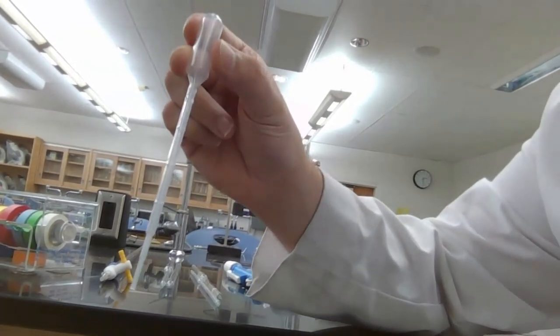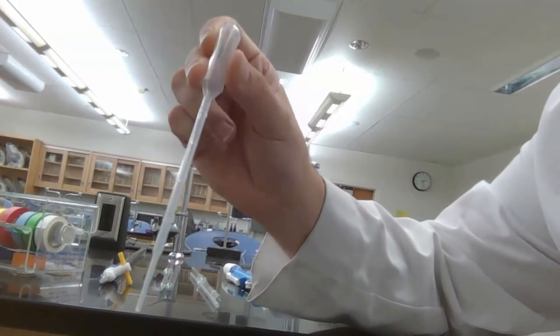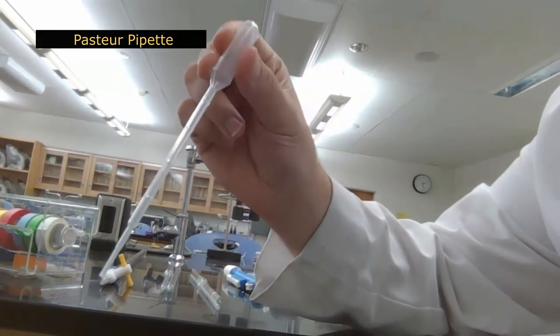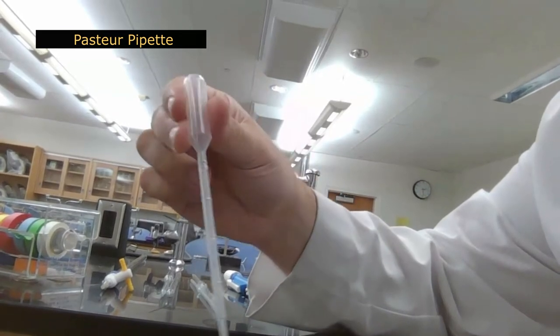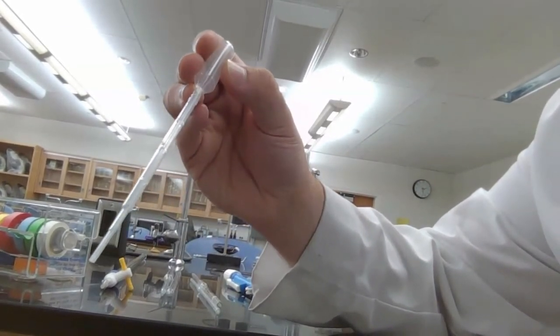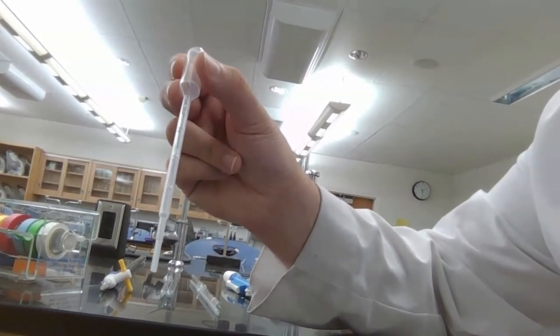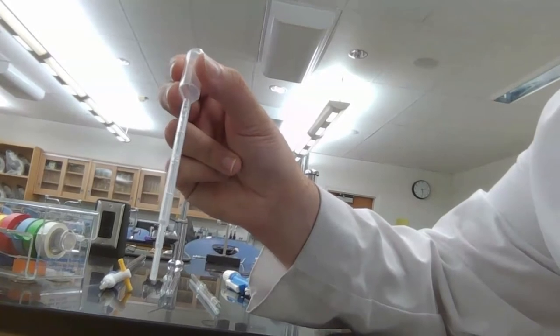The worst option in terms of delivery accuracy, but very easy to use, is the pasture pipette. This is a disposable plastic pasture pipette with some graduations. It can give you about a milliliter of delivery power, plus or minus the error value on the package.